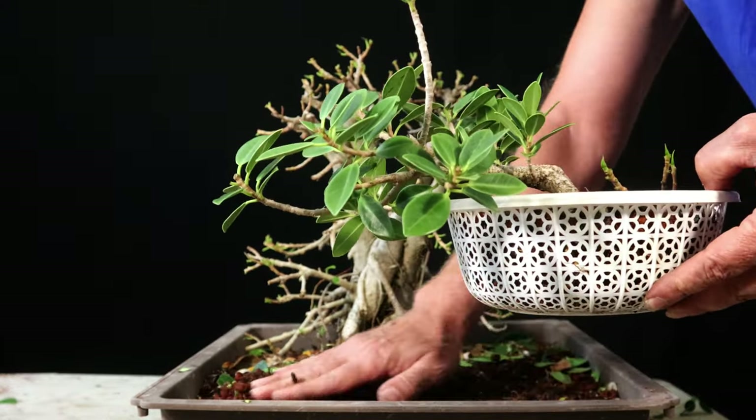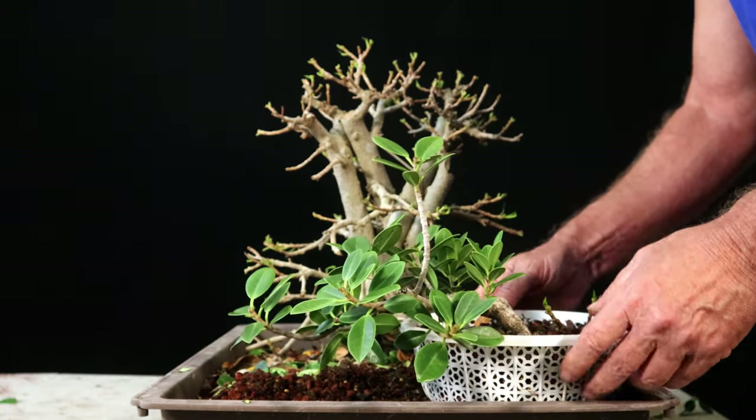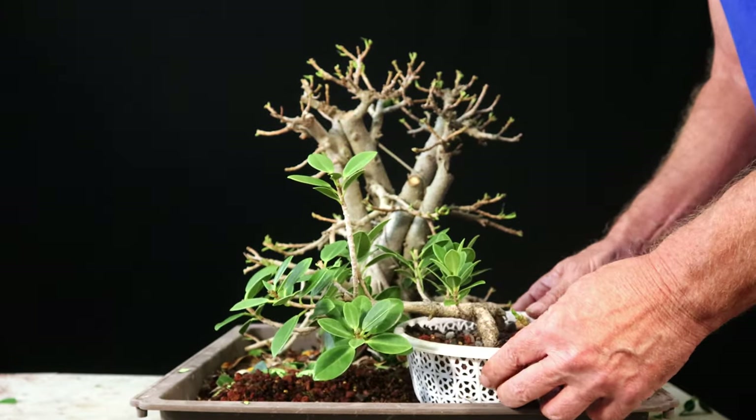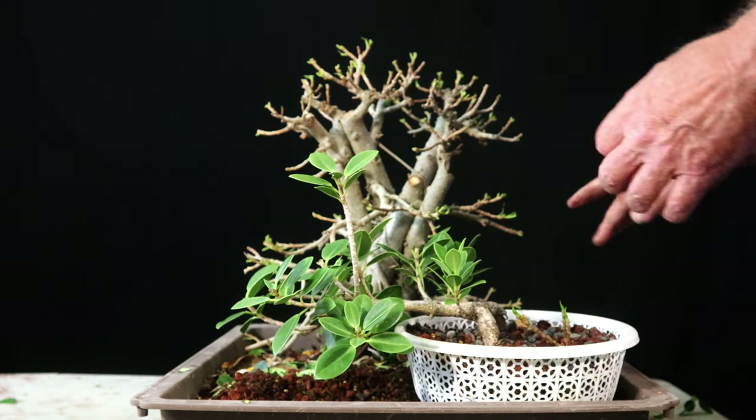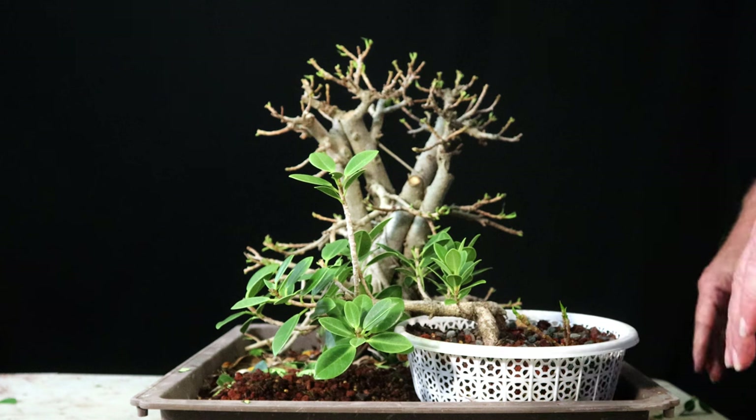I'm going to put this just in the corner over here to keep it out of the way and maybe keep some more light on that side.